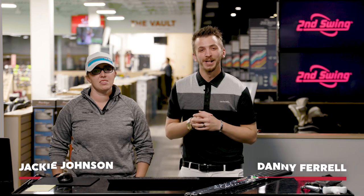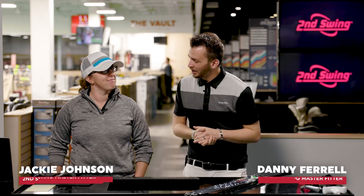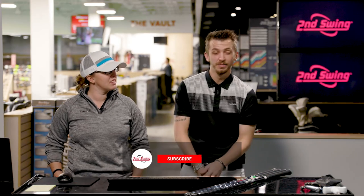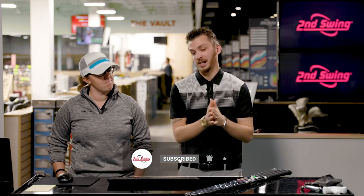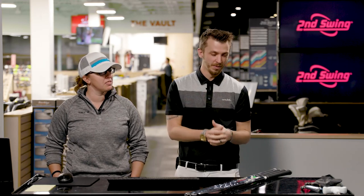Welcome to the channel. I'm Danny Farrell, Master Fitter at Minnetonka, paired up with Jackie Johnson. Today we're going to be diving into True Temper — one of the most common shafts you'll see not only on tour, but outside playing as well, one of the most trusted.